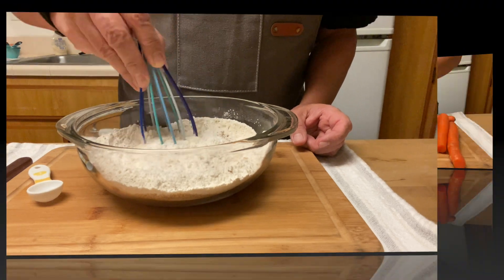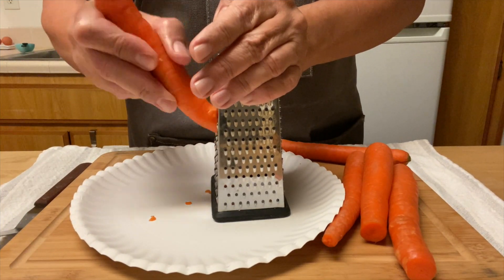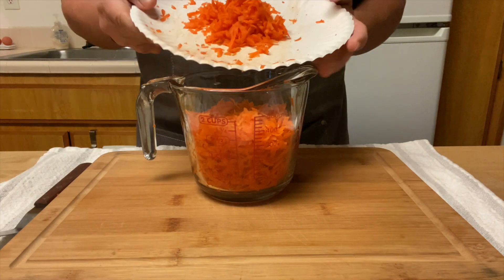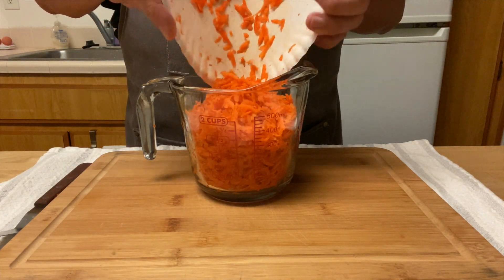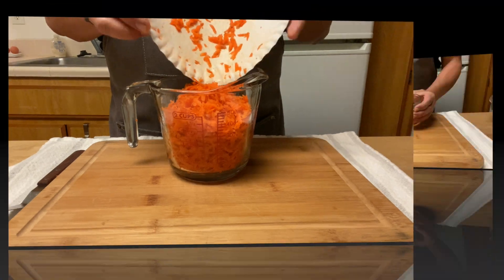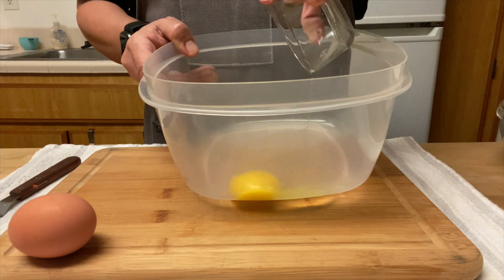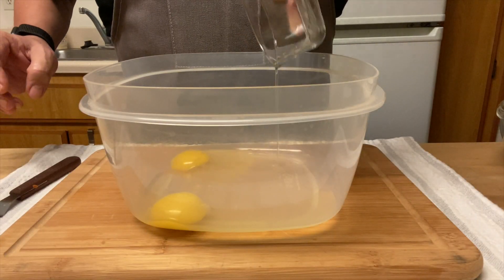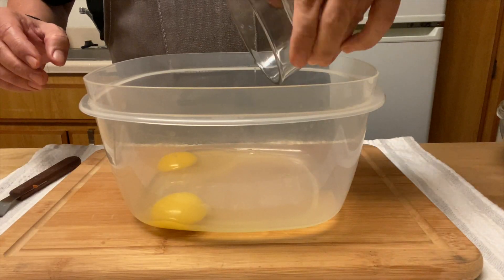Stir, stir, stir — set all that aside and shred two cups of carrots. I don't peel them and they turn out great. In a different bowl, add two eggs, one at a time, just in case one of the eggs is bad.